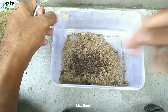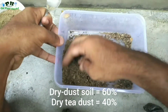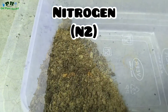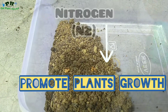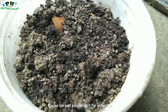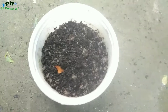Mix the soil and the tea dust in a 40:60 ratio. This tea dust is a fine source of nitrogen and will promote the growth of the plants as well as the pups or offsets. I've prepared it in a small amount here just for video purposes.